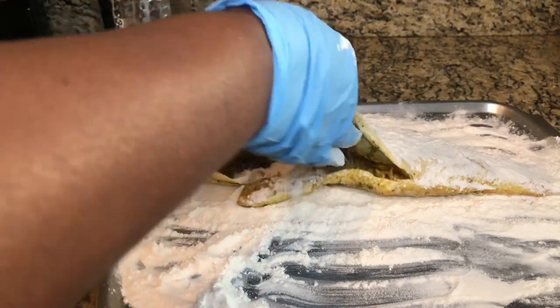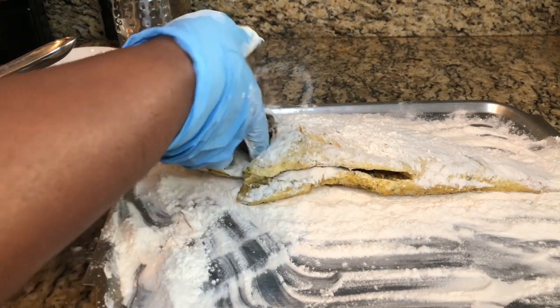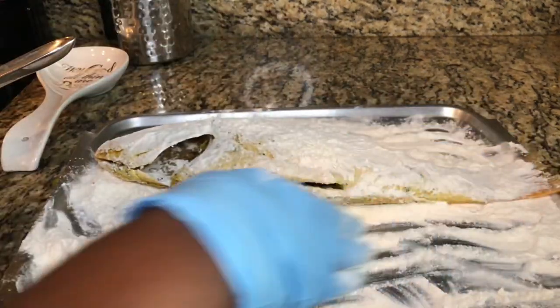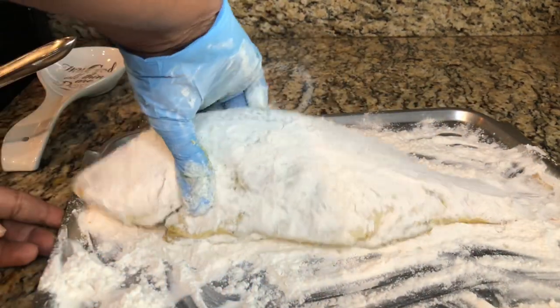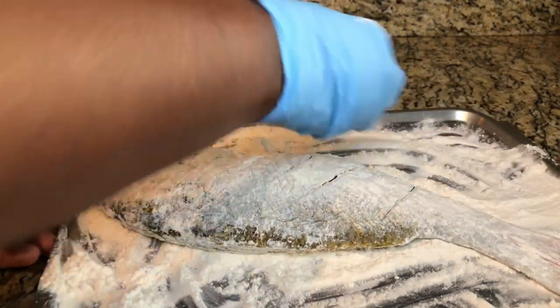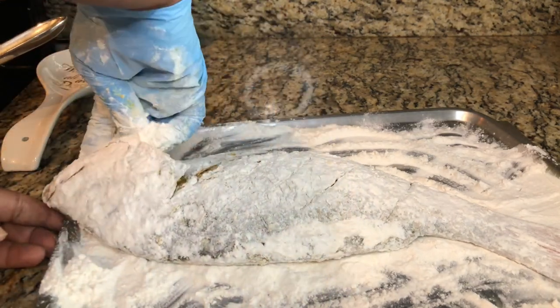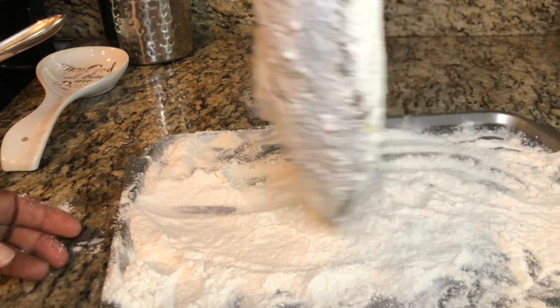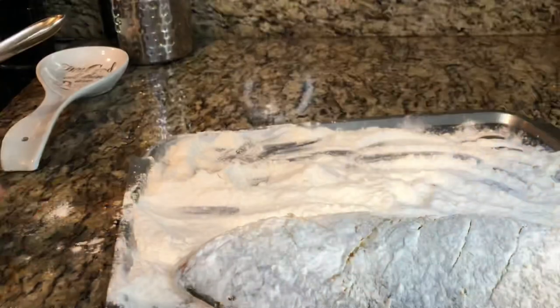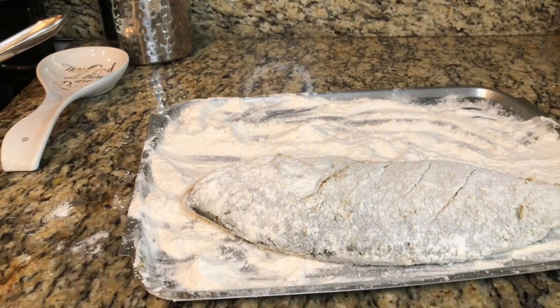Make sure you open up the inside of the fish and get some flour in there as well. Everything — right to the tail — has to be covered with flour. Put some more inside, make sure every part has flour on it. Then take it and dust the excess flour off before placing it in the oil.